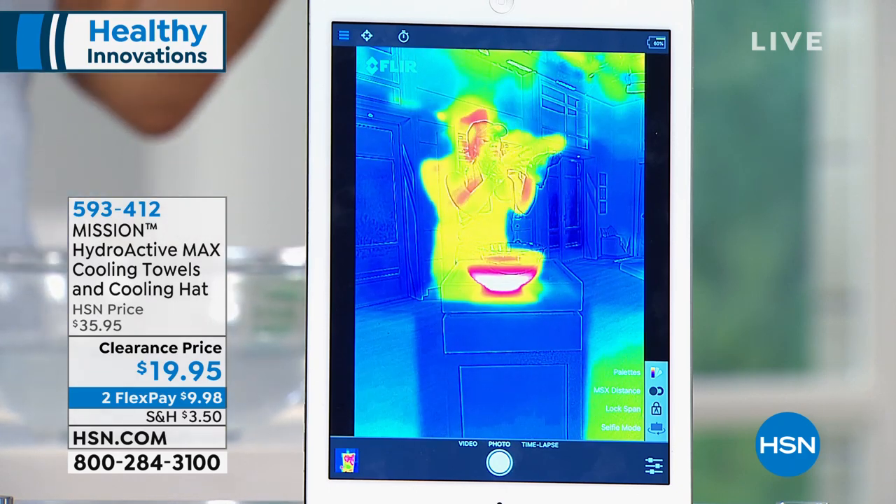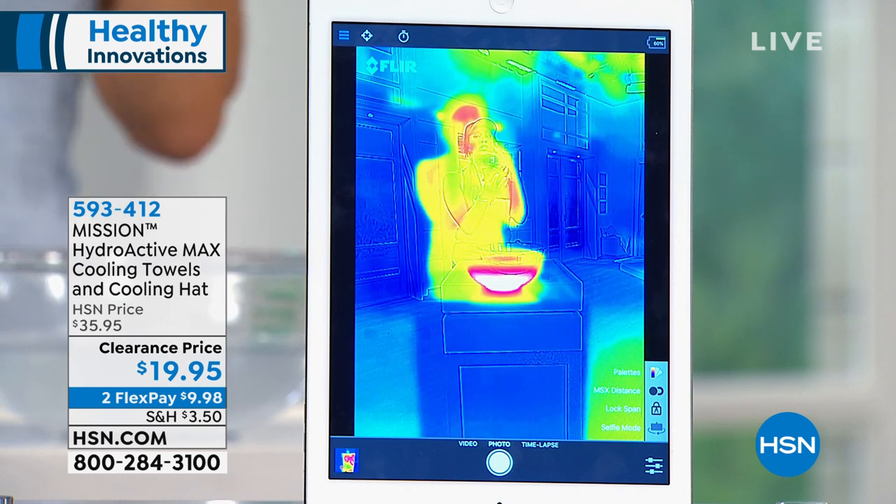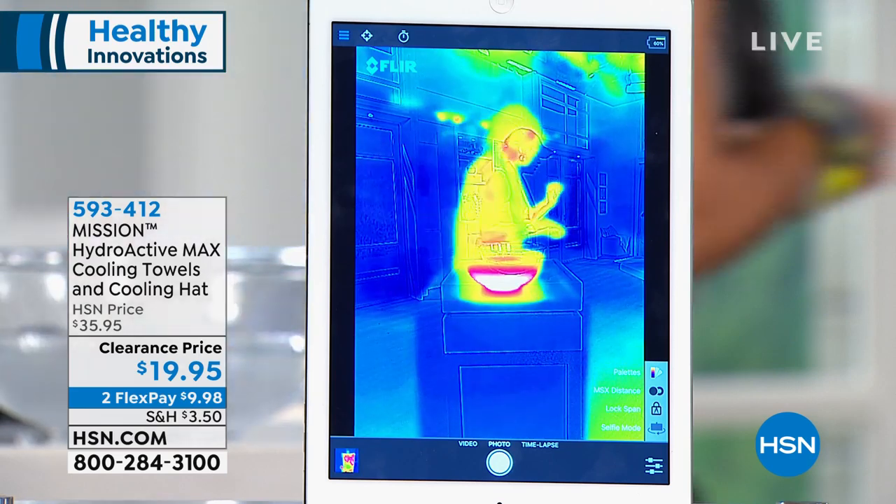The technology is built into this super soft, absorbent towel — luxurious when wet — and it's going to cool you for two hours. When you think about a smart towel you wonder, how does that work? We have a video to explain it.